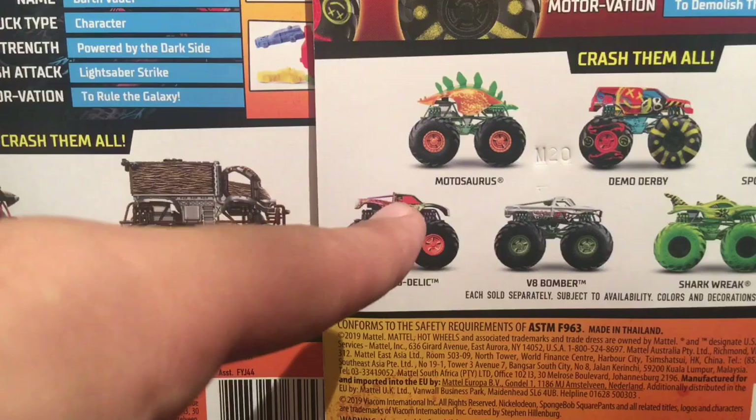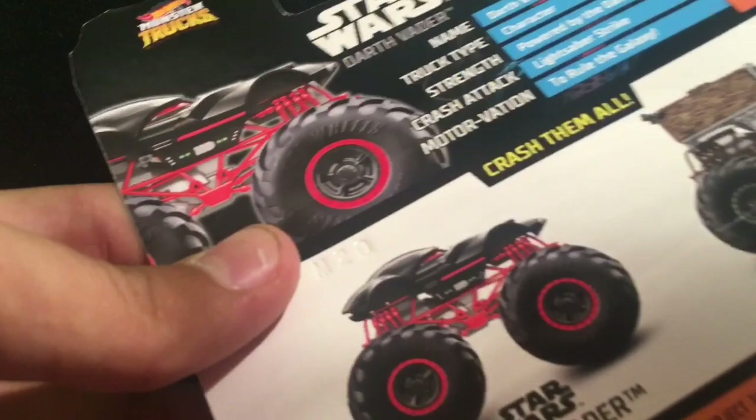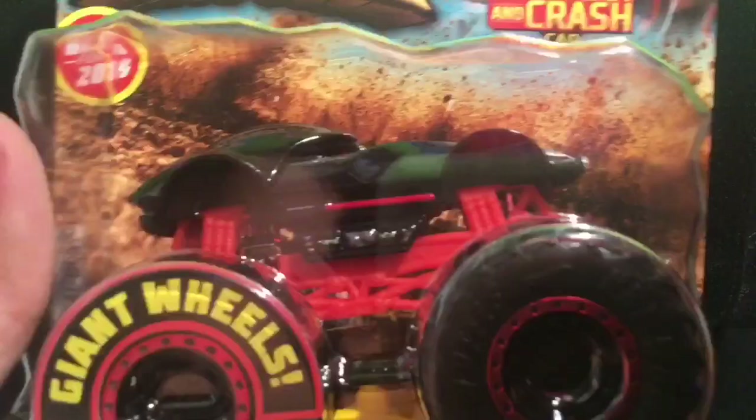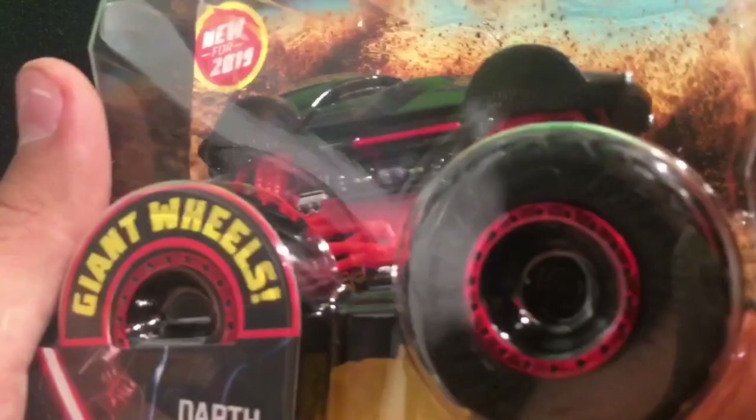They make it obvious even on the back of the package what truck it is. We already did a review on the Star Wars Chewbacca, so obviously this will be the Star Wars Darth Vader — it looks so cool. I can't wait to get this out of the package and show you guys, so without further ado let's get it out.